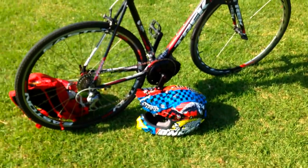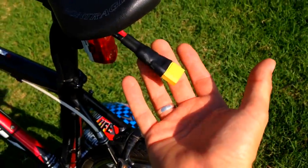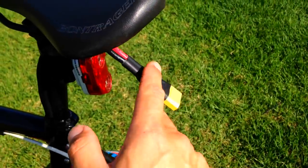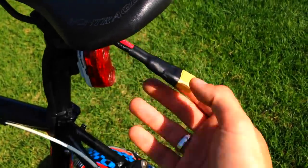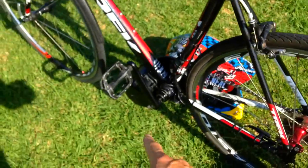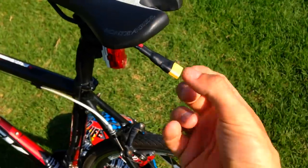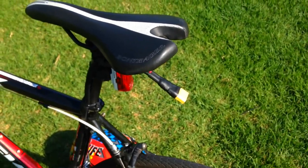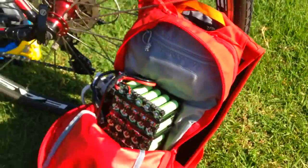I've got a high-amperage anti-spark connector from Luna Cycle — thanks to Eric. It doesn't come with the waterproofing; I did all that myself. It comes with a nice silicone cable and doesn't cause a big spark because there's a capacitor inside the motor. Normally every time you connect there's a big spark that destroys the connector over time, but with this anti-spark connector you just plug it in — beautiful.